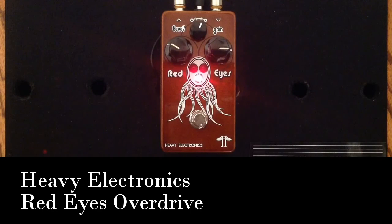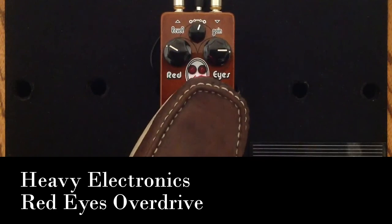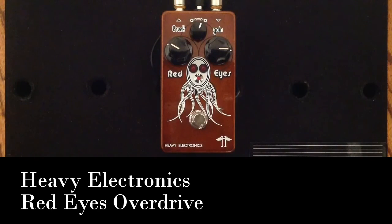There you have it — the Heavy Electronics Red Eyes Overdrive Pedal. Very, very cool. Very well made, incredibly great quality, and it sounds awesome. There is an incredible amount of volume left on tap. It's kind of hard to show a volume boost in a video, but there is a fantastic amount of volume. If you just want to dial in a little bit of gain and use this as a boost, there is an incredible amount of volume available.